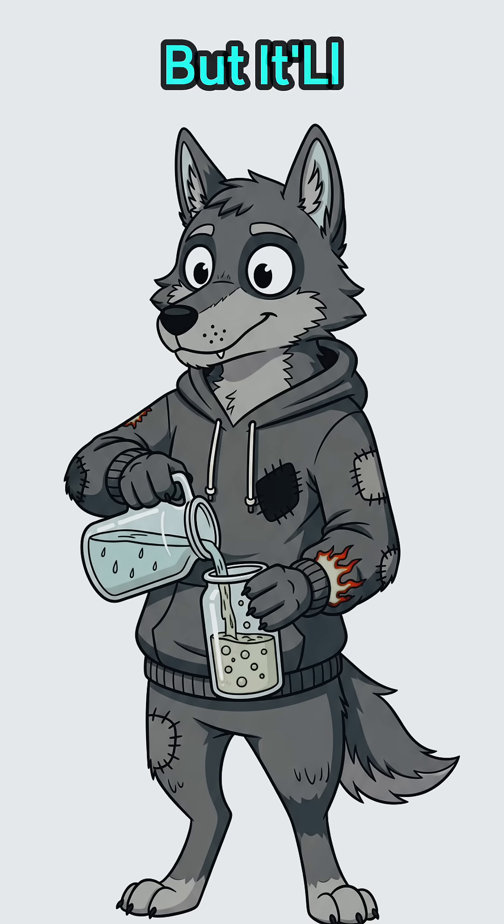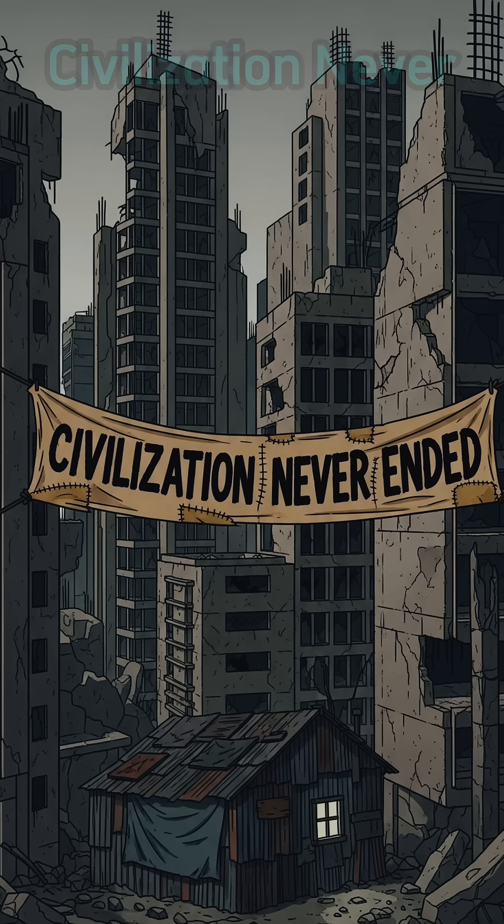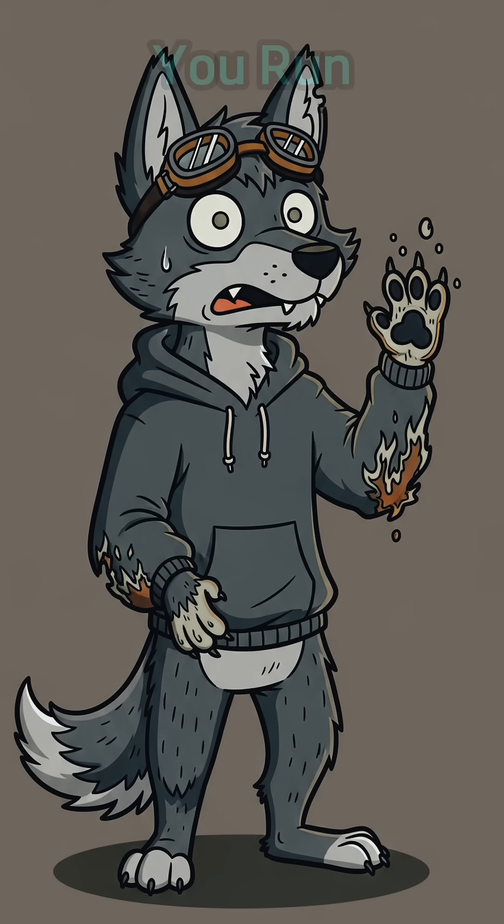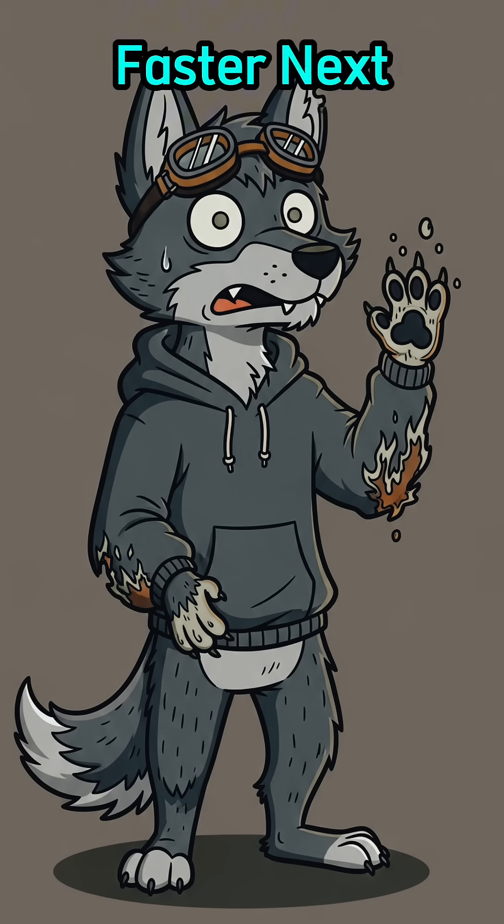Weak, but it'll strip rust and dissolve problems like civilization never ended. If it fizzes on metal, congrats. If it fizzes on you, run faster next time.